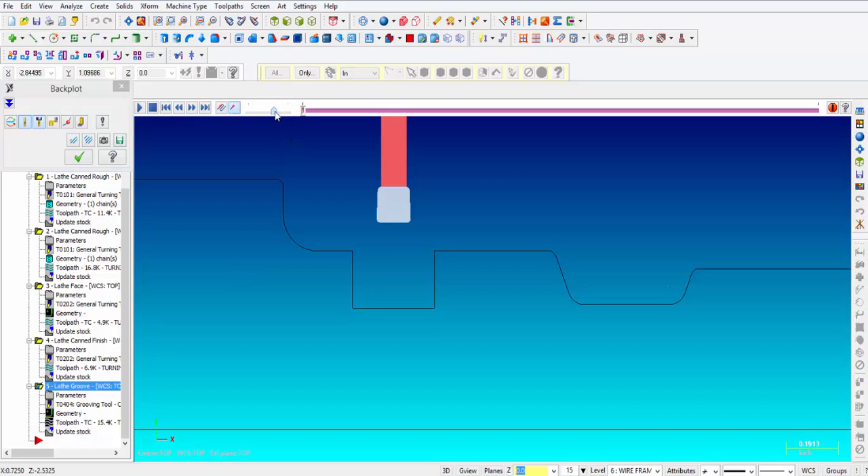Let's slow this down and see what that looks like. We should be roughing right down the middle and then moving to the side, leaving 5 thousandths on Z and 5 thousandths on X. You can also see that 20% retract move right there as it retracts. Now it finishes — you can see it finishes the wall, and then finishes the floor, and then overlaps in the middle.